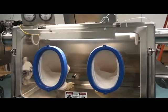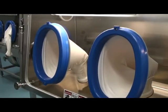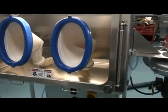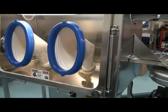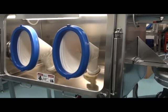Operators access the inside of the isolator through these two glove ports. The sleeves are of hypalon and the gloves are of latex. Latex gloves were selected for ease of manipulation and dexterity when weighing the cytotoxic powders into the smaller sublots.